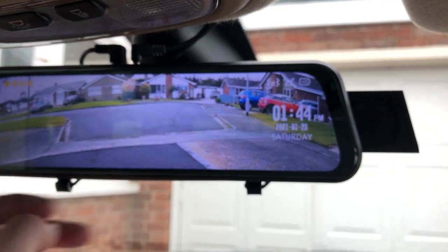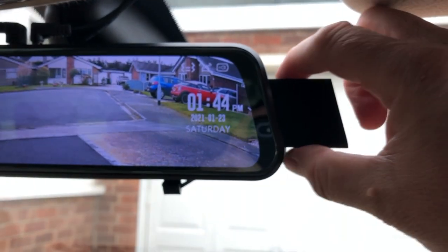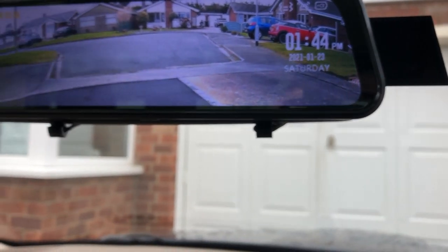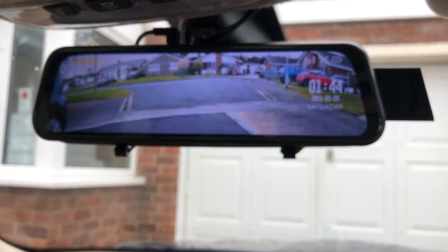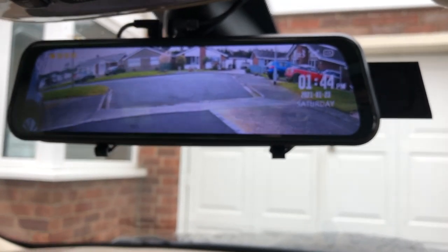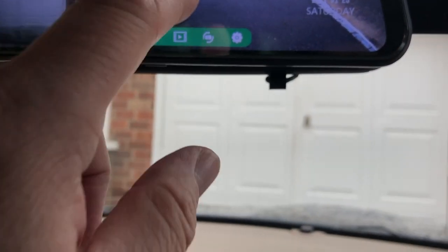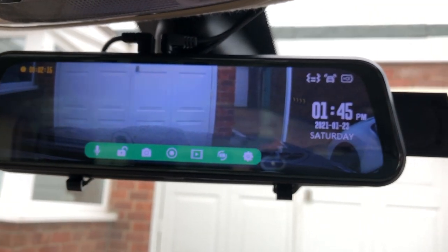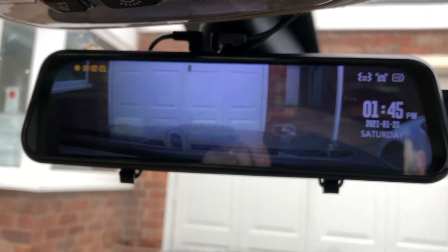The mounting with the elastic bands is very secure — no worries there at all. The pull-out lens is really useful in a Jag because the mirror is almost exactly the same width as the existing one. So in order to have the lens able to see forward, it needs to be pulled out. If your mirror is smaller, it can be slid back in and it will shoot down the side of the mirror. All in all, very, very pleased with this.